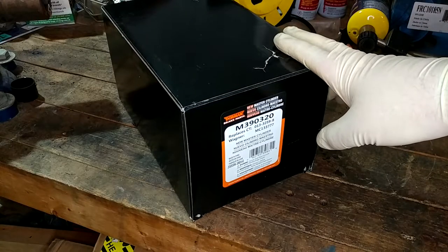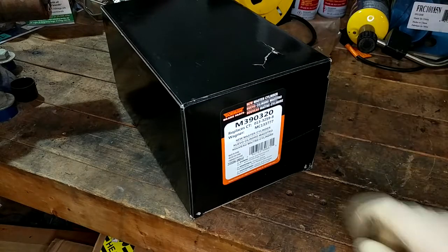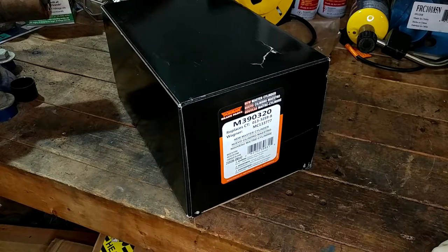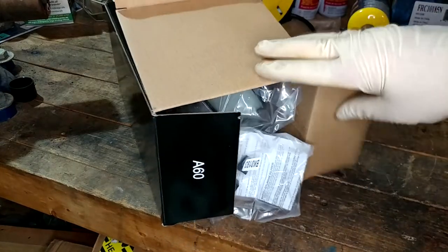This is the master cylinder I've selected for replacement. To my surprise, it was the cheapest one I could find, but it is new — this is not a rebuilt unit. There was no core on it. I think it was like $33 on Amazon. It was cheaper than Rock Auto, so that is what we're going to roll with. It seems to be a quality piece.